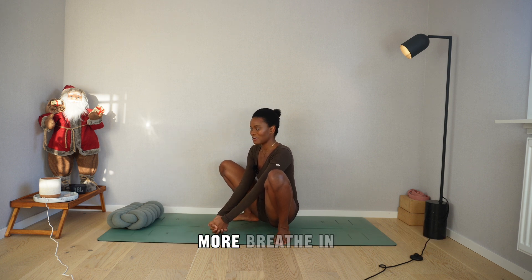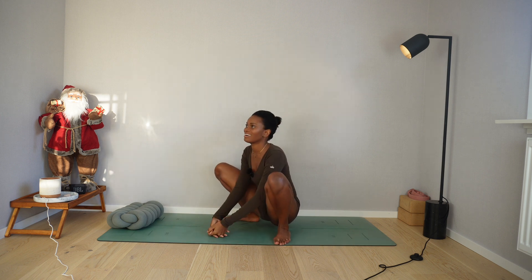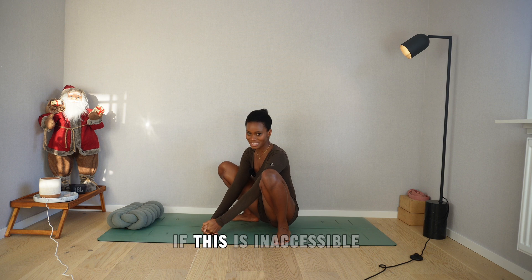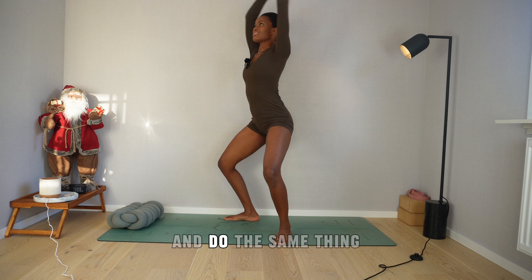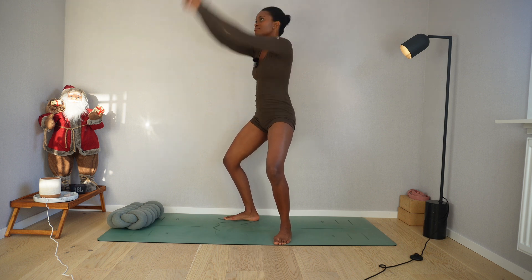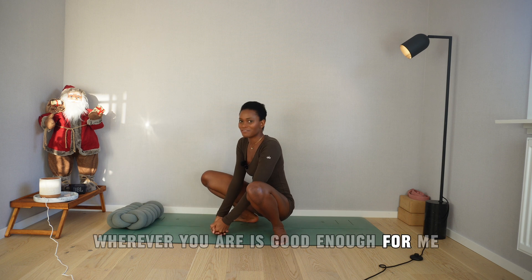Breathe in, and surrender as you exhale. If this is inaccessible, you can rise up wherever you're comfortable and do the same thing — surrender on the exhale. As you let the arms down, give me five more of these. Wherever you are is good enough.